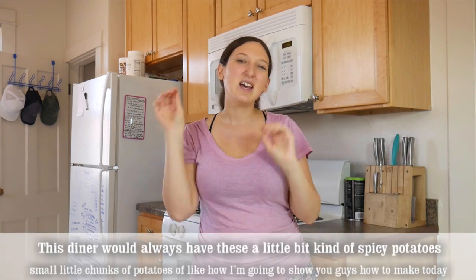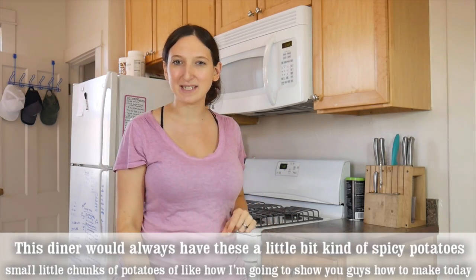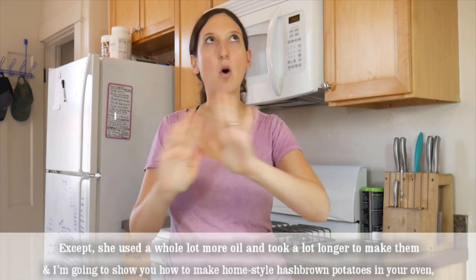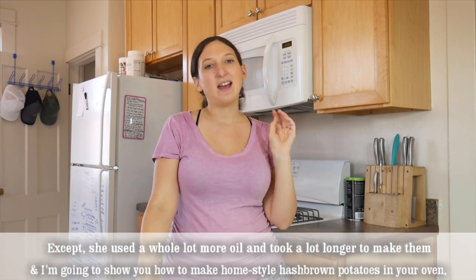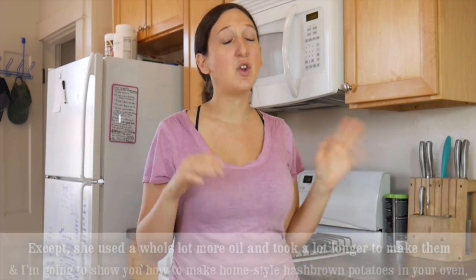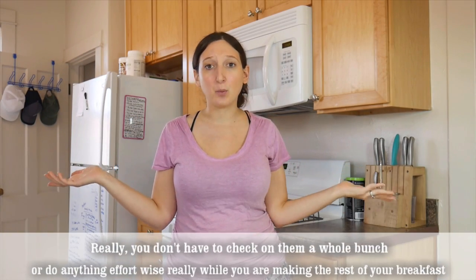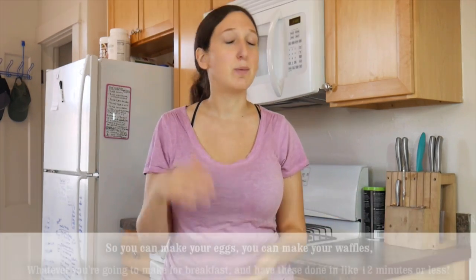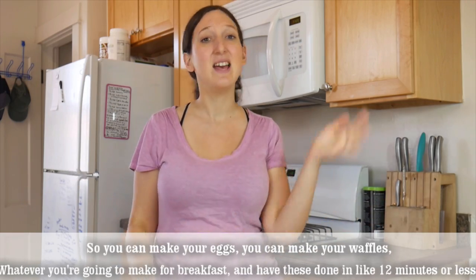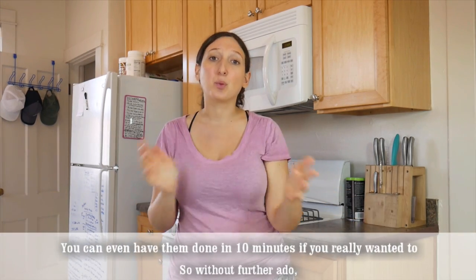This diner would always have these a little bit spicy kind of potatoes — small little chunks, like how I'm going to show you guys today. Except she used a whole lot more oil and it took a lot more time to make them. I'm going to show you guys how to make homestyle hash brown potatoes in your oven. You don't have to check on them a whole bunch while you make the rest of your breakfast — your eggs, your waffles — and have these done in about 12 minutes or less, even 10 minutes if you really wanted to.